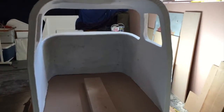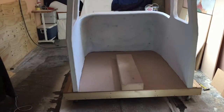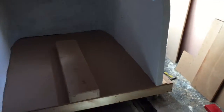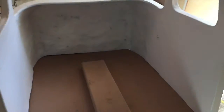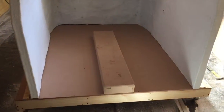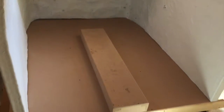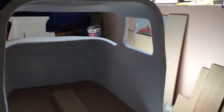Just a quick update video on the progress of my flight simulator. As you can see, I built a platform for it and mounted it on four wheels to make it easier to move around, and because it's getting quite heavy now. I also made this center pedestal or center console, and I've given the cockpit a coat of white primer.